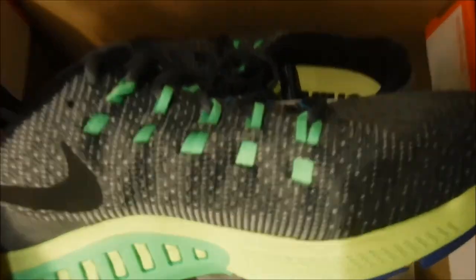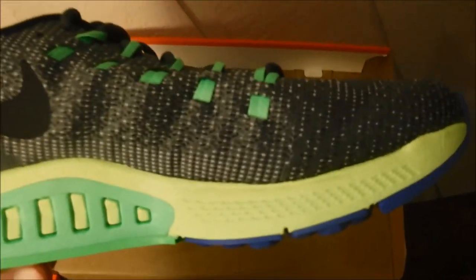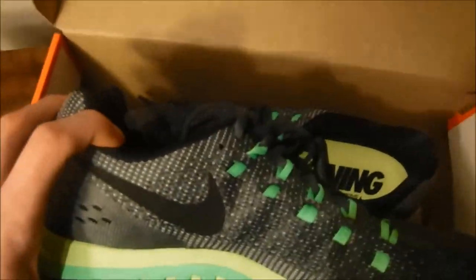So on the Structure 19s we have some nice weeboo colorway with the anime blue, the Shrek green, and the Z Miller's gray.